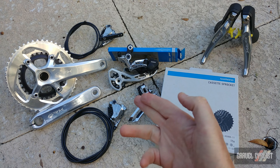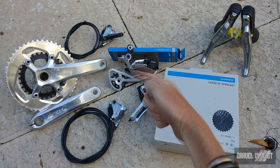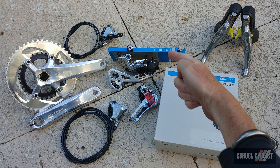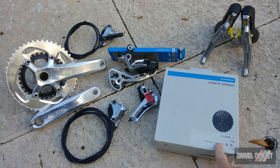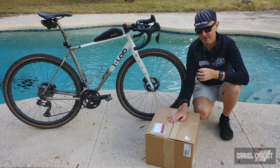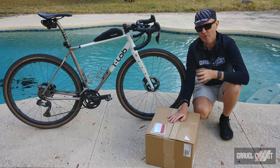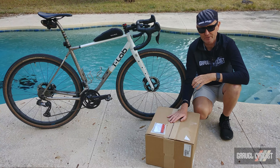Next let's line them all up and see how they look together. Here it is — a pretty much complete GRX limited edition: drivetrain, crankset, brakes, front derailleur, rear derailleur, chain (not limited), 11-34 cassette (not limited), and of course the shifter brake levers — hydraulic with mechanical shifting. So there you have it: my presentation of sorts of Shimano's limited edition GRX mechanical groupset, designed for the gravelly roads less traveled.